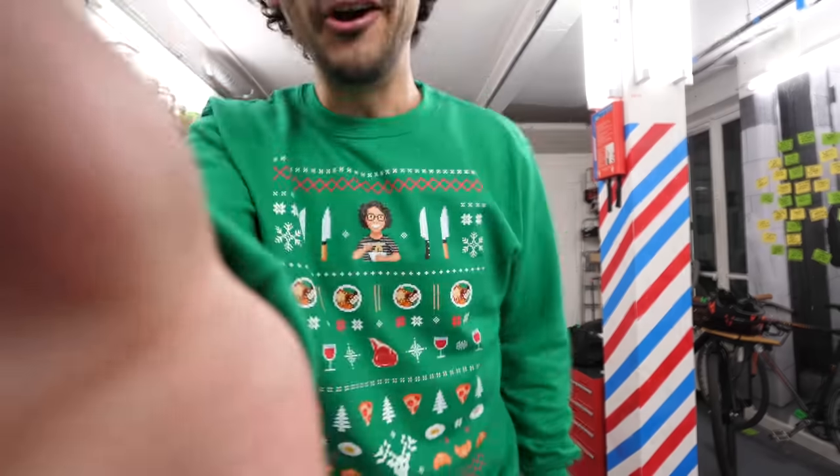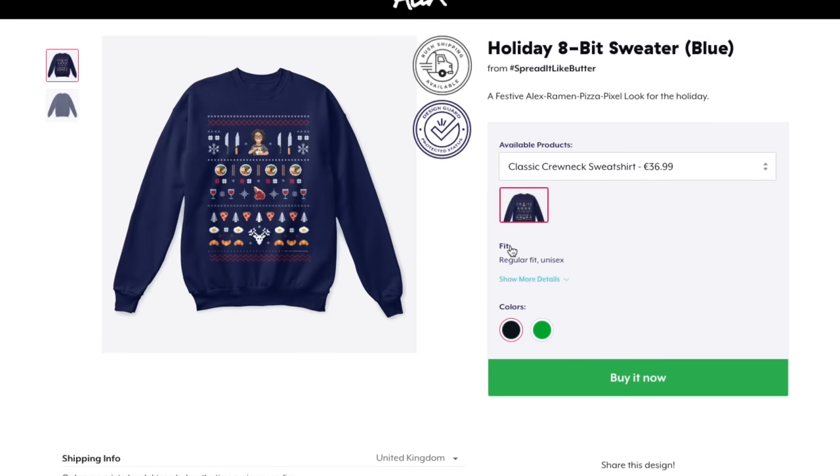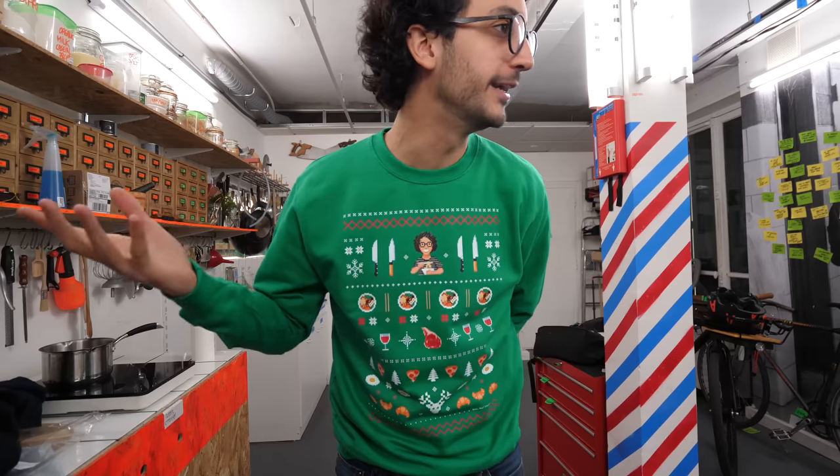This video is sponsored by me. I made three 8-bit sweaters for the holiday — one green, one blue, and one red. You can get them on my Teespring storefront; everything's down below. This weekend you get them at 10% off using the promo code WEEKEND.